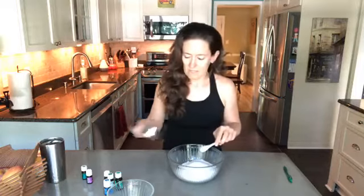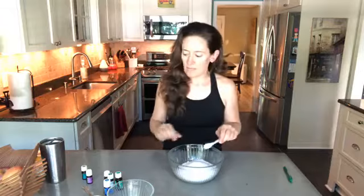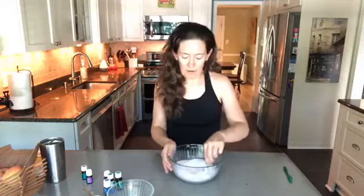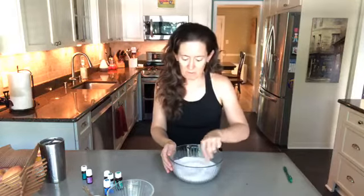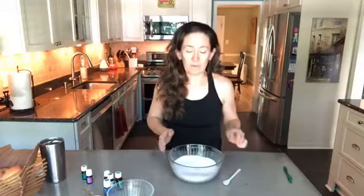It also calls for half a cup of sea salt or Himalayan pink salt. I actually have a mixture of both because I didn't have enough of the sea salt. And then some essential oils — you certainly can just do the bath without essential oils, but they just make everything more fun.